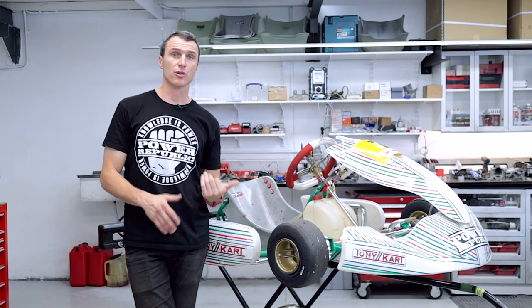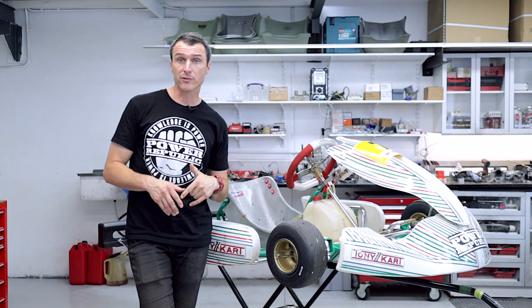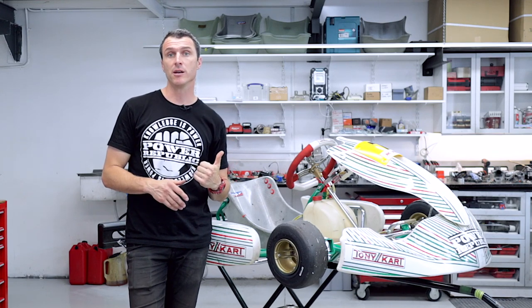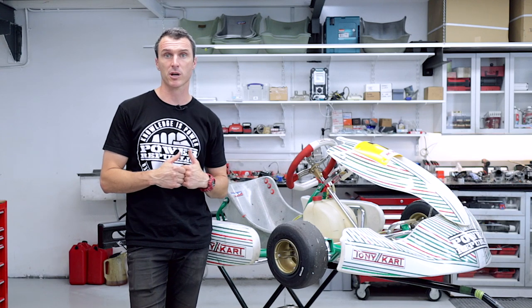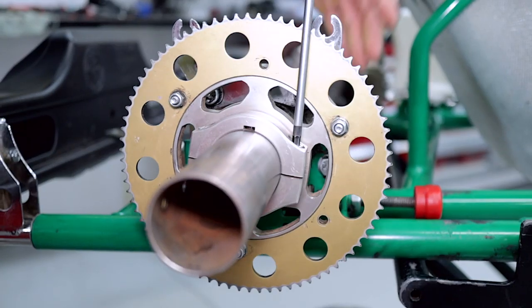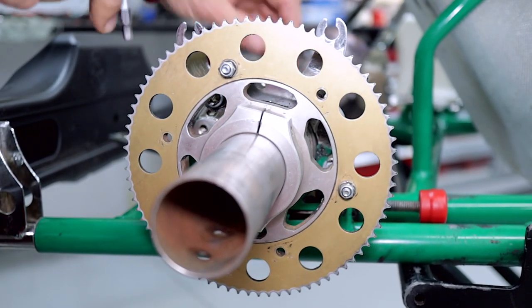On our demo kart, the engine's already been removed because it's been leased out. What you would have to do is loosen off your engine mount bolts and remove the chain so we can remove the sprocket carrier off the axle first. With the chain removed from the engine, it's time to remove the sprocket carrier.